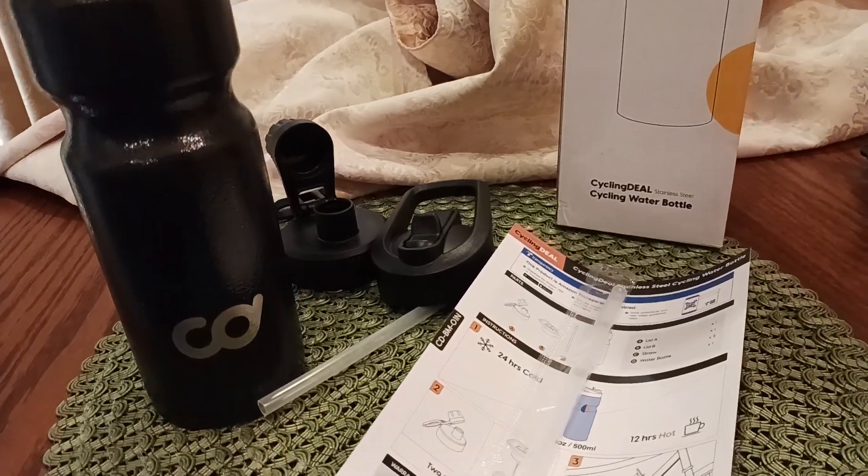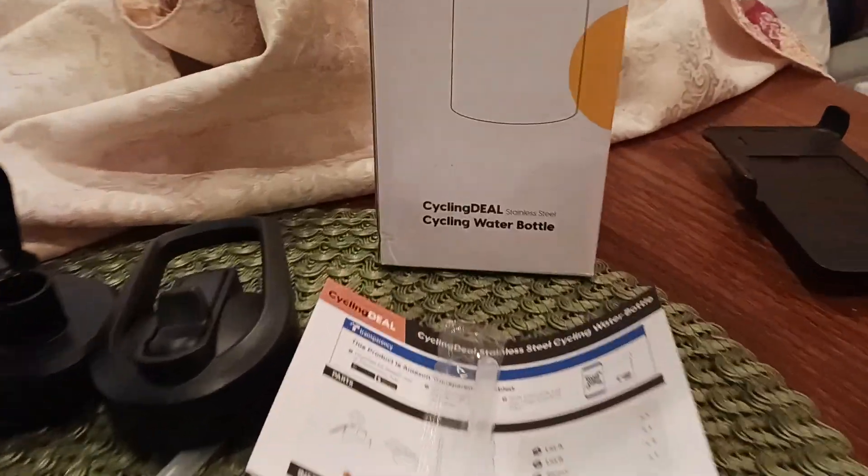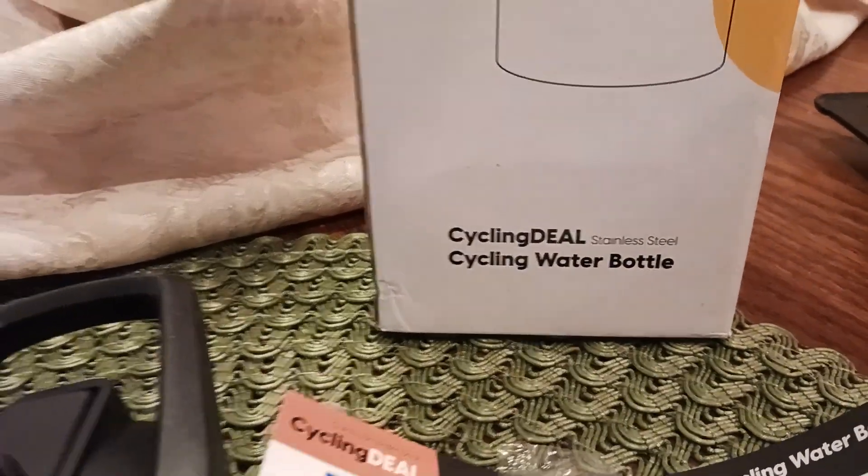What is up all of you awesome and amazing people on YouTube? Viola Koot here coming at you with another exciting video. So we're going to talk about the Cycling Deal Cycling Water Bottle.